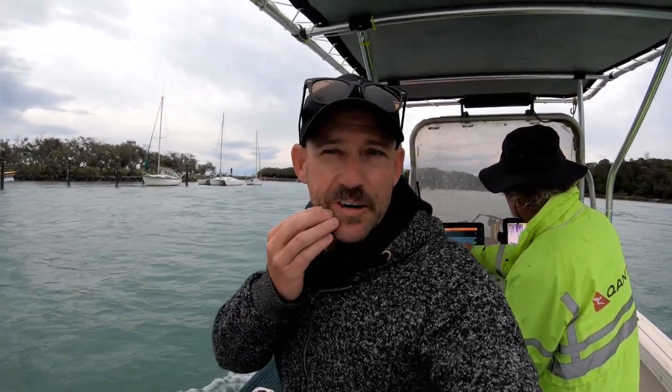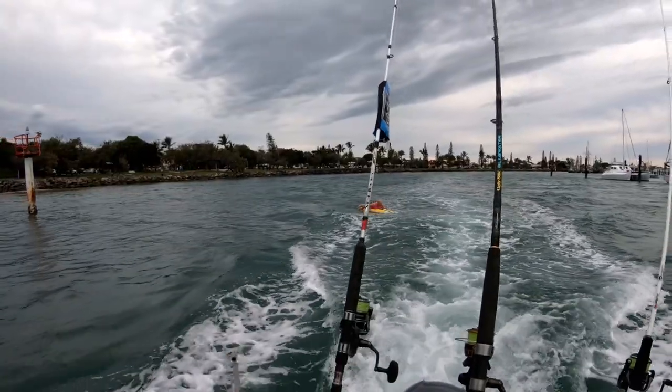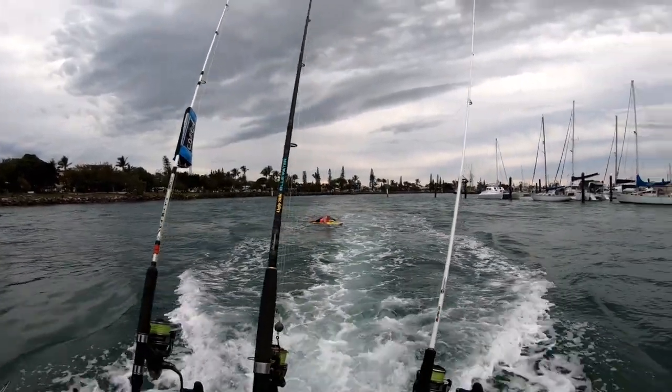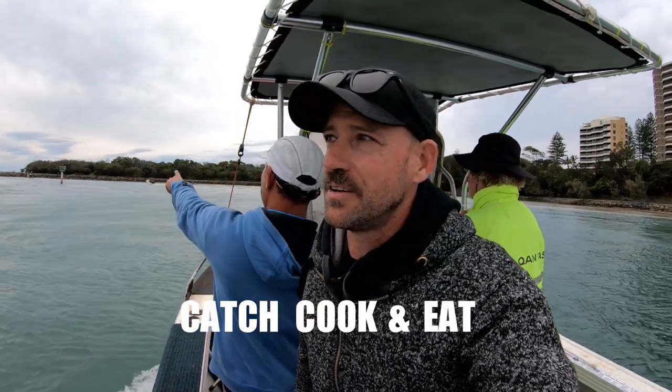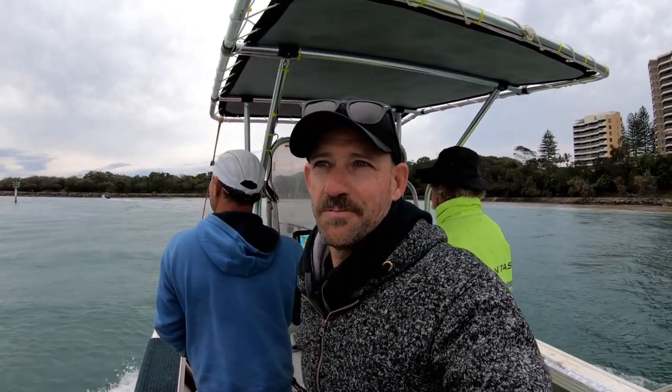It's about 6am in the morning, we're just heading off Maloola Bar. We're going to head about 15km out, look for sand, drop some big pots down. We've got the boys here who are going to show you how to catch spanner crabs, and these guys are absolute pros at it, so hopefully we can fill that pot.